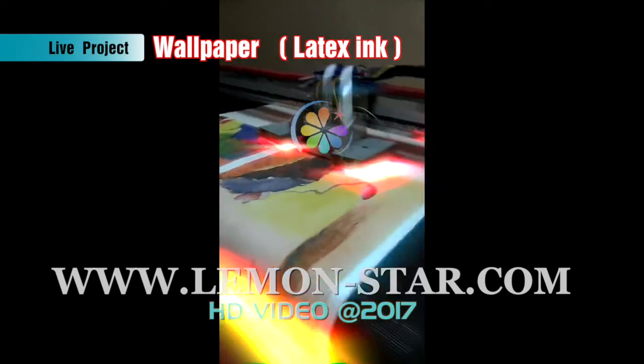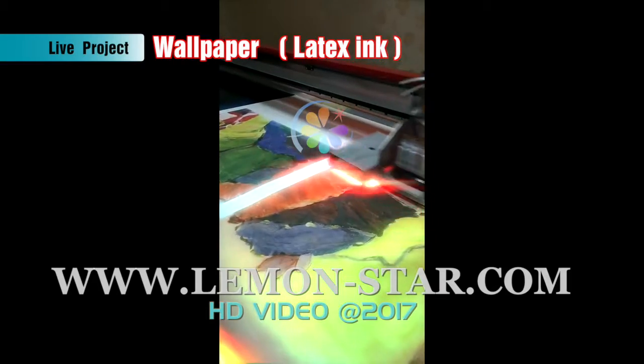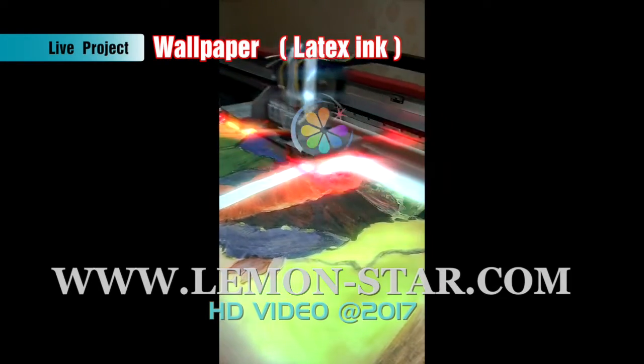This one is the latex printer. It's modified from the UV printer. You can see the red is for the heater.